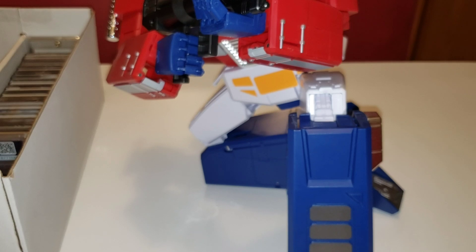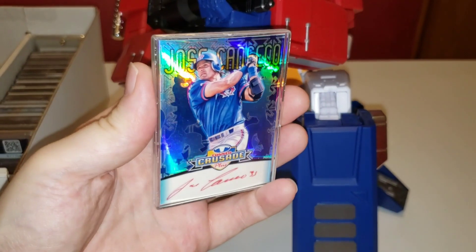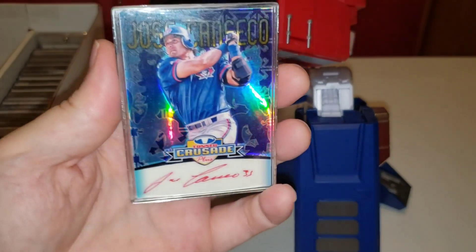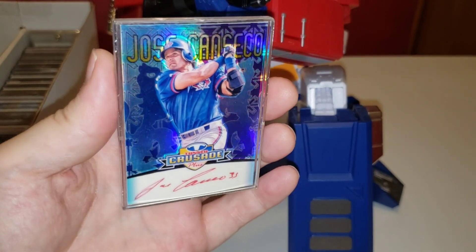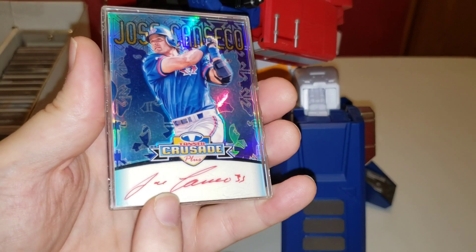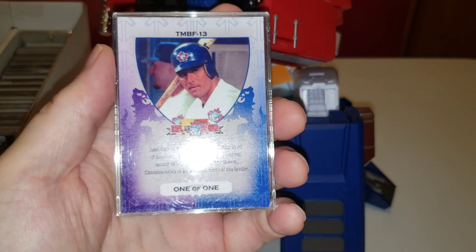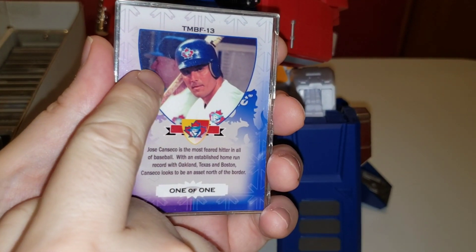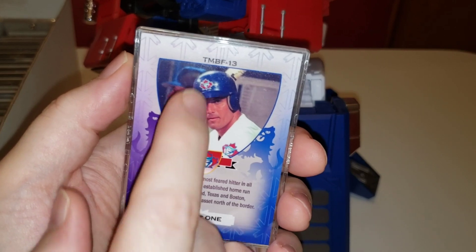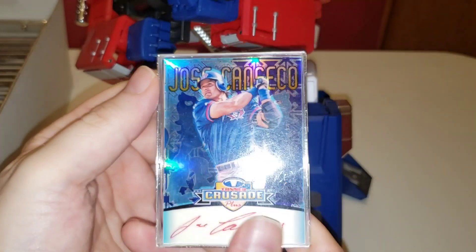Before I got the Donruss Crusade, I decided to make my own. This is a custom I created — the logo says Tanner Crusade Plus. The regular Crusades came in green, purple, and red, so I did a blue version with Canseco on the Blue Jays and included a place for him to sign. Jose actually signed it in red ink in his kitchen. The back says one-of-one, and if you look in the background I included myself — a fun little Easter egg. The serial number is TAN-MAN-BASEBALL-FAN-13, another fun little thing.